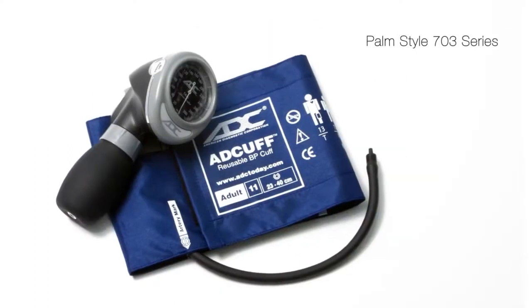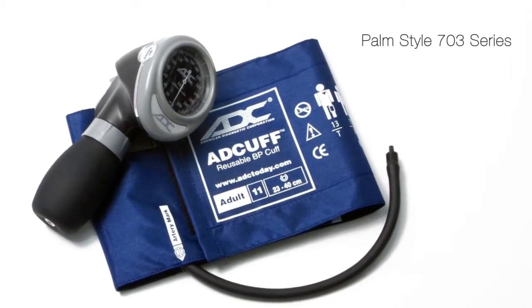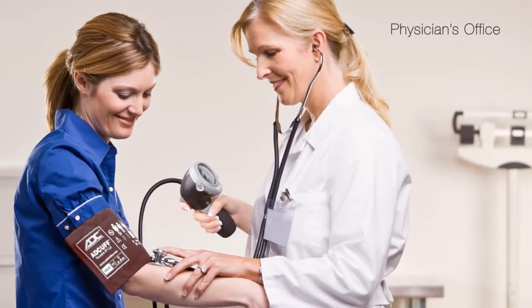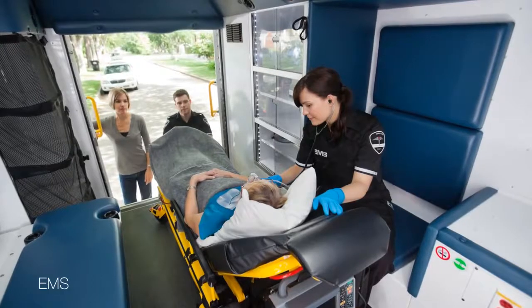Of these, the palm style is the model of choice for rapid measurement on a wide variety of patients. Palm sphygs are most popular whenever portability, one-hand convenience, and multi-cup versatility is required.